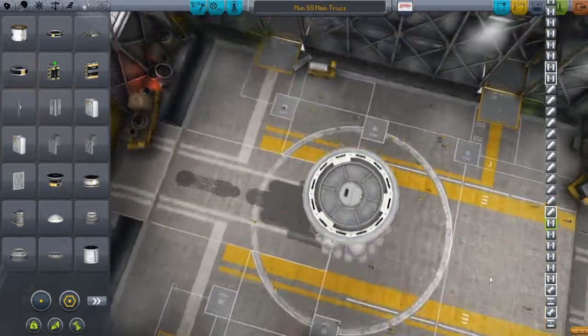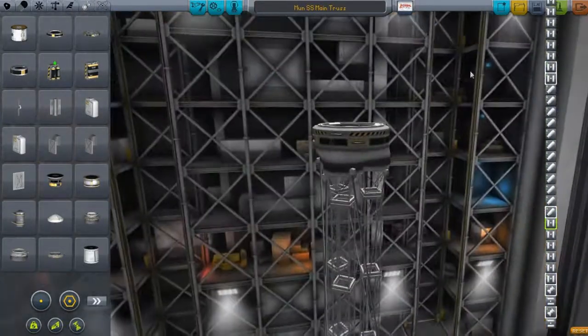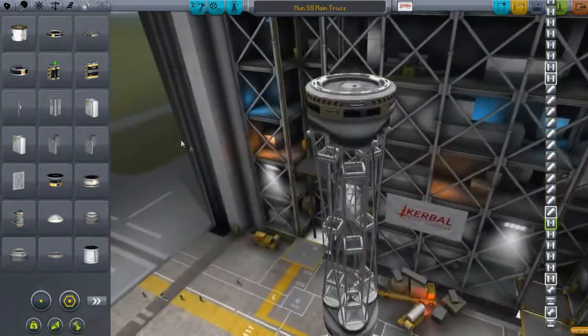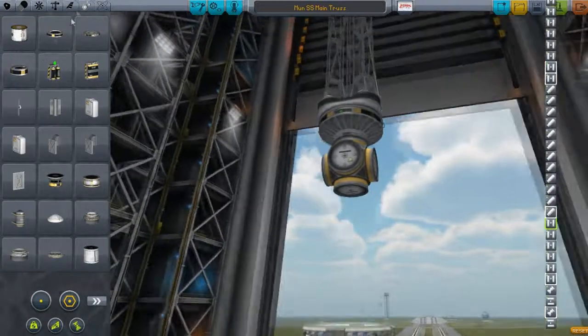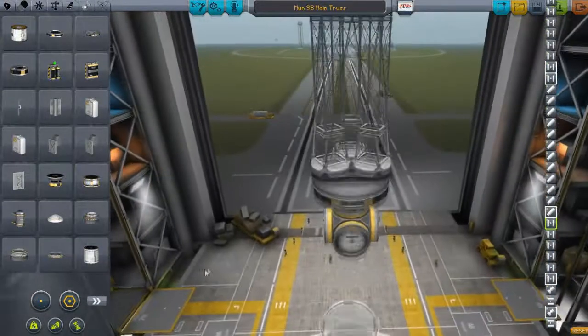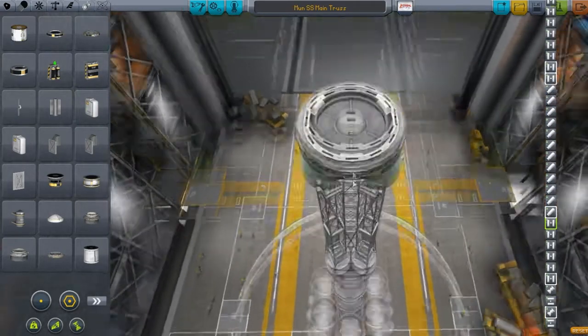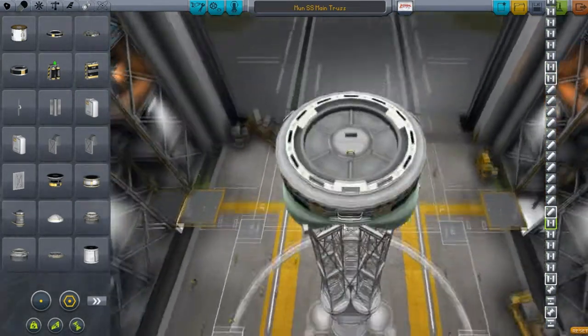Alright, these only got three on there — that drives me crazy too. These have three and then these have two. Whatever. These have to be — I'm going to have to twist this around. There we go. Now this helped me a little bit.